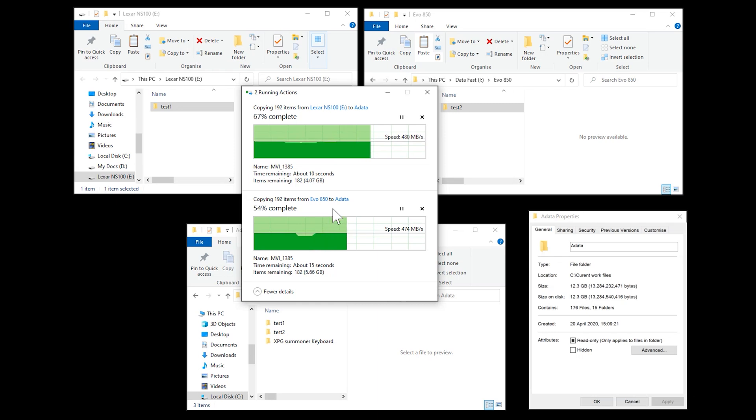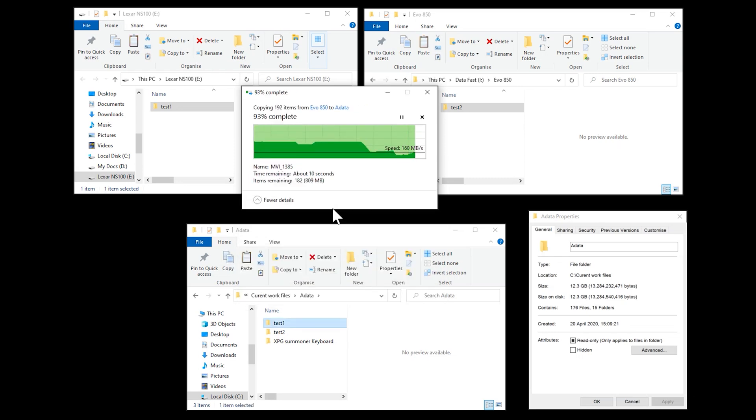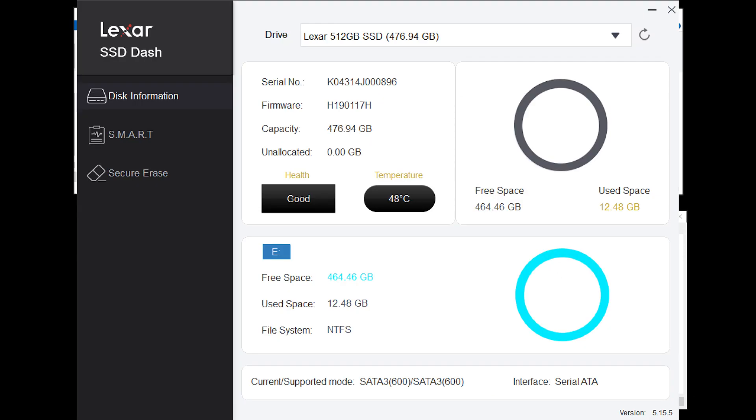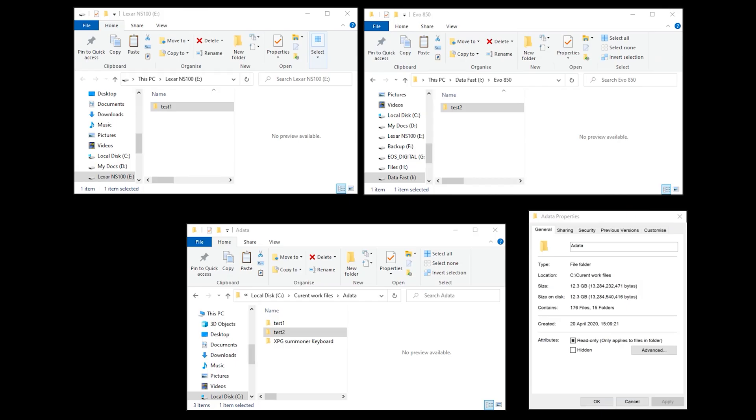So this Lexar NS100 drive is actually pretty fast for a SATA-based drive. Why they haven't mentioned the write speed on the box or on the website, no idea. And why the paperwork they sent said 550 megabytes per second where the box says 520 and the website says 520 — I don't know. Possibly it's a new revision; there's no mention of that anywhere. The only lacking thing with this drive is the software provided, which is basically not much at all.